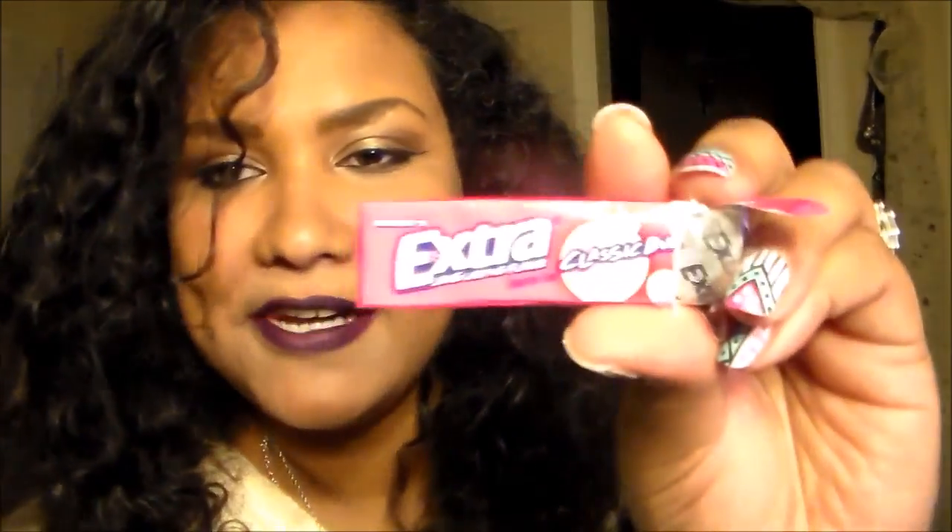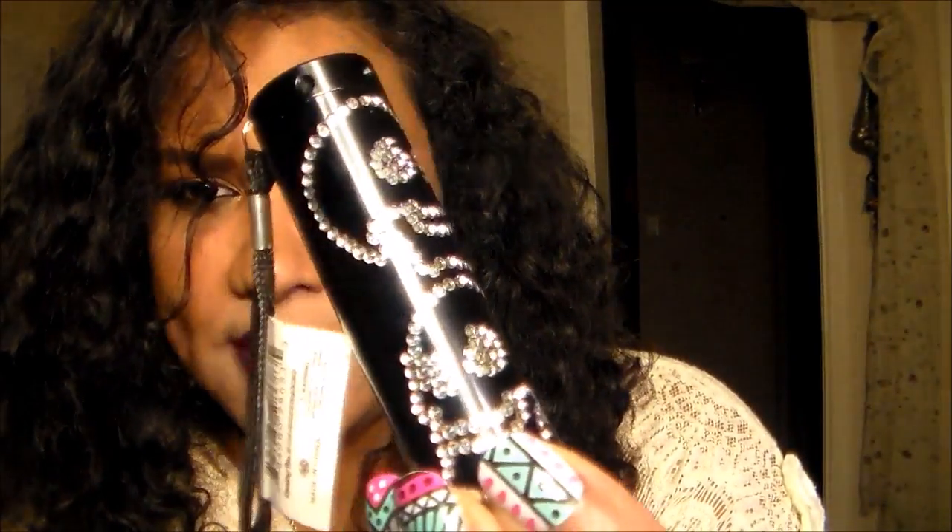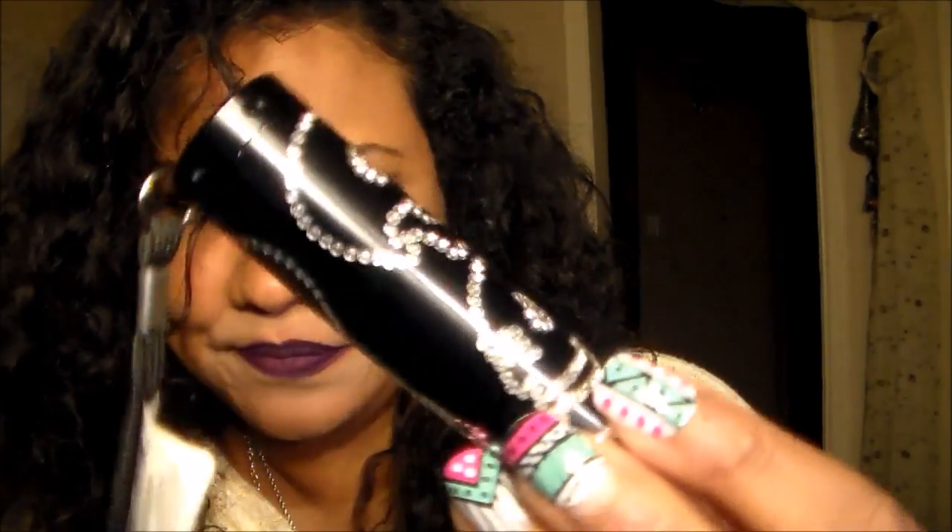But guess what I did find, y'all? Some gum — Extra Classic Barbacana. Also, I want to show you this. It's a crystal skull, black, LED flashlight. Isn't it cute? I love it.